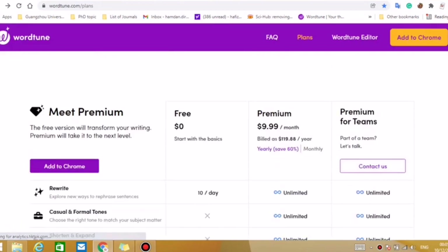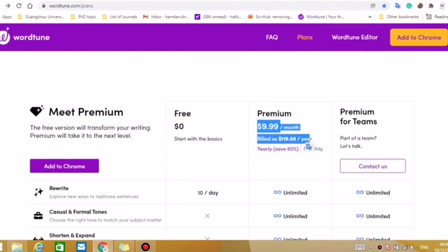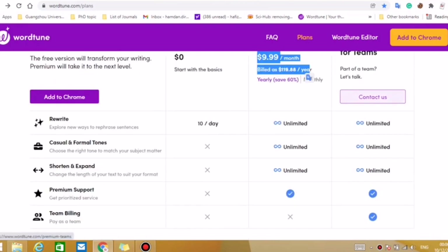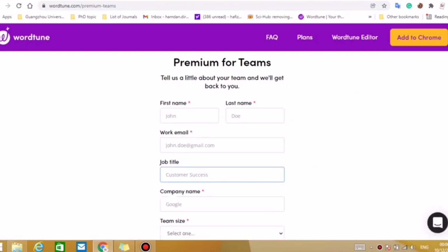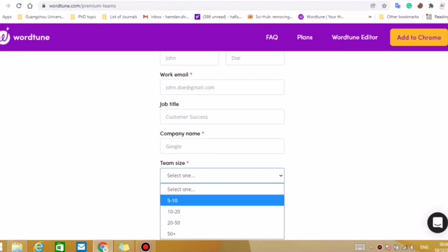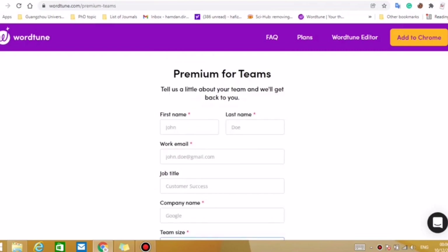Furthermore, if your organization has more than five members and you want a group plan, there is also a contact us option available. Here you can put in your information: your work email, job title, company name, and team size for Veed.io. They will also give some discount for group plans as well, so I think this is a good option for you.